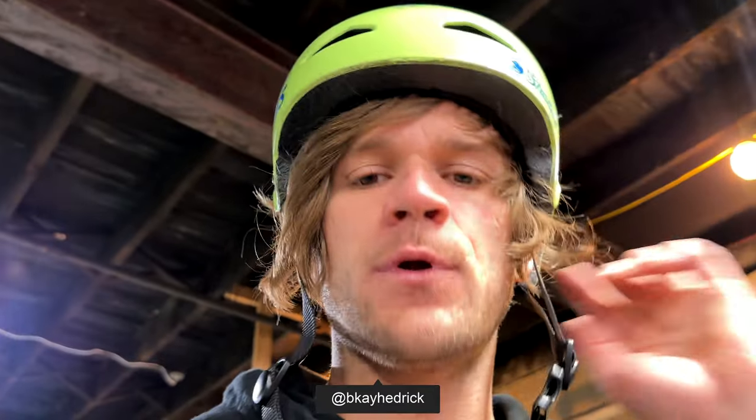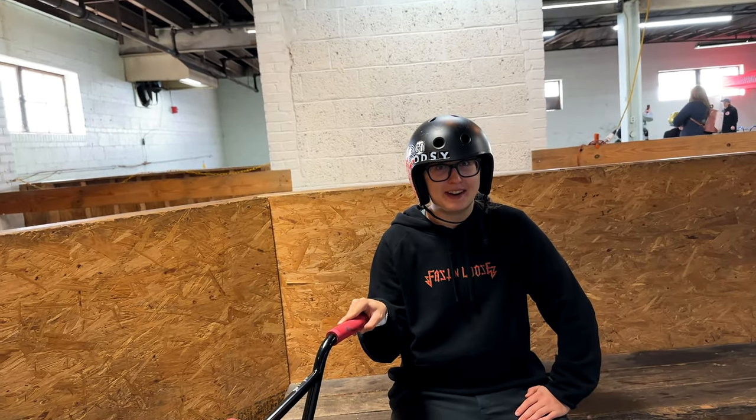Hey everybody, I am at the Wheel Mill right now with none other than Bethany Hetrick. We're here for the Next Generation Jam — she's officially moved on from the Next Generation, just turned 18 this week. I thought it'd be fun to do a little bike check with her.